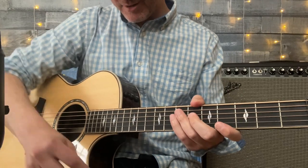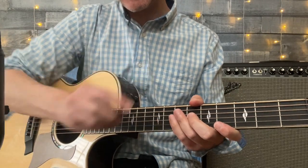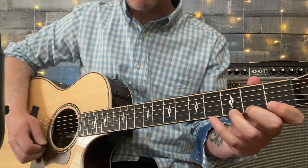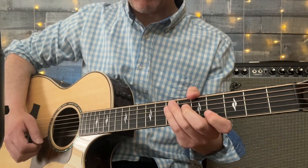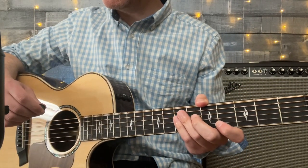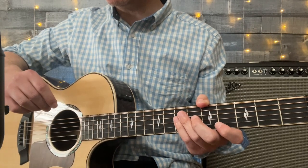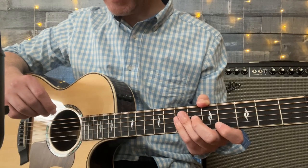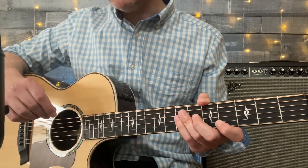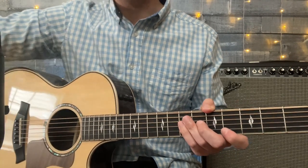Here's what it sounds like with the little jazz pick. Wow, what a difference in speed and clarity. So that's a discussion for another day — how your guitar pick can change your life. Until next time, my fine feathered friends.